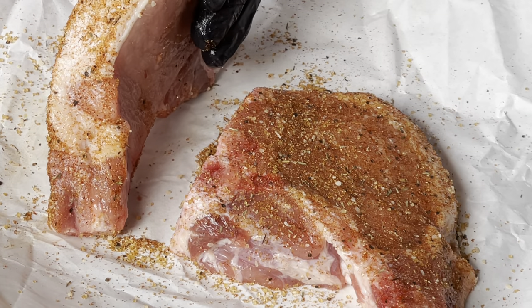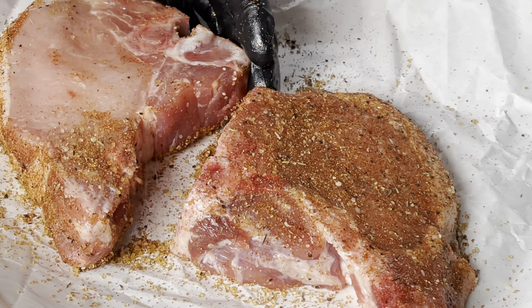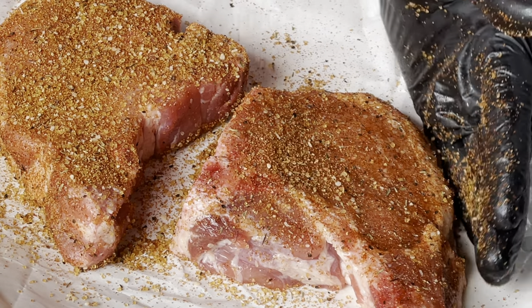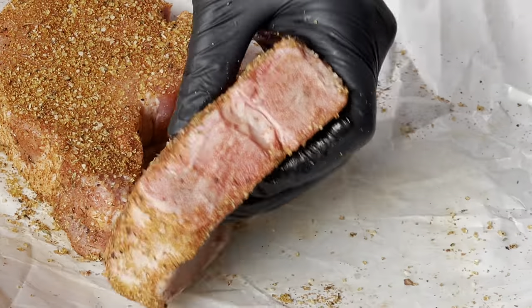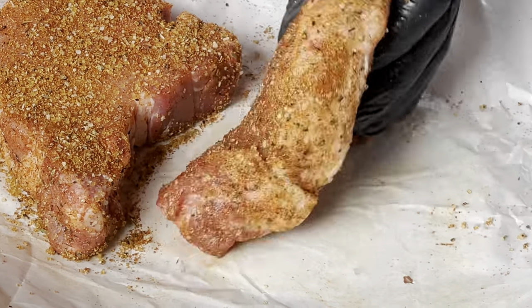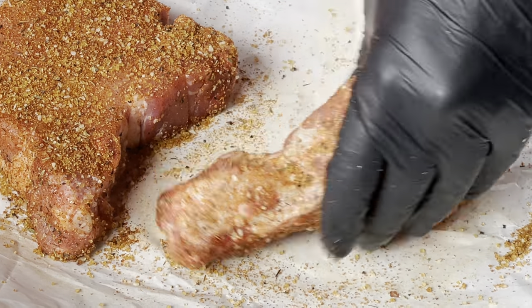Let's be sure and get the fat cap because that's delicious too. Again, a pretty healthy coating of this stuff. By the way, they're going to be opening a new location. Shout out to Kelly Lovell and Walt Todd — thanks for providing the rub today.